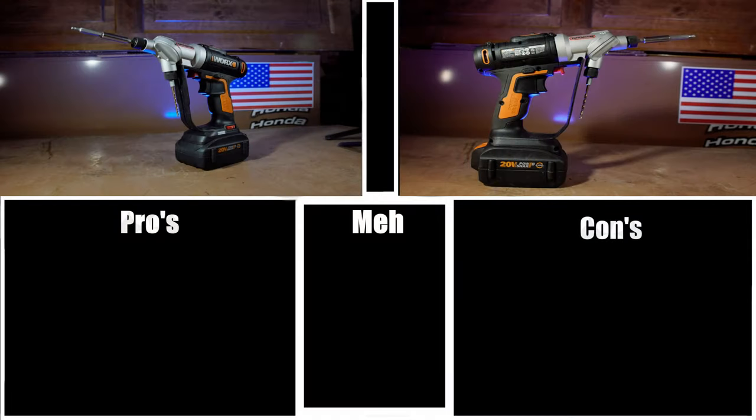Now let's talk a little bit about the pros and cons. Dual chuck: having a dual chuck definitely makes doing a lot of jobs easier and more effective, as well as safer — especially if you're working on top of ladders or in high places where dropping stuff is an inconvenience or even a safety factor. The dual chuck is definitely a win and really the whole reason to buy this drill driver.